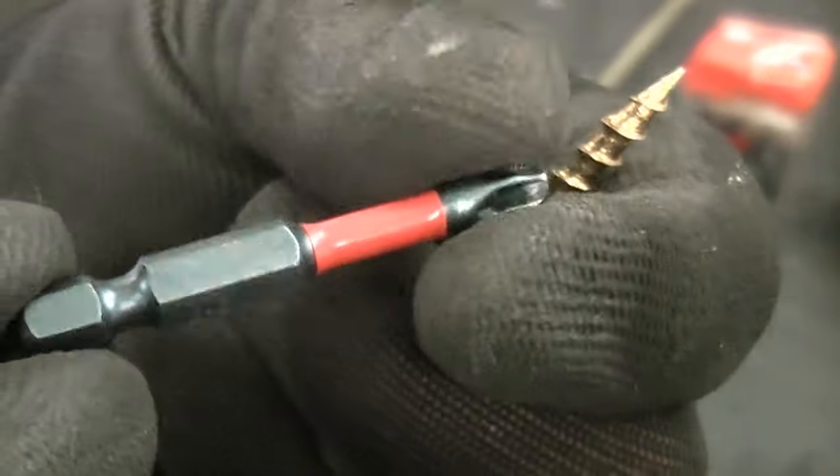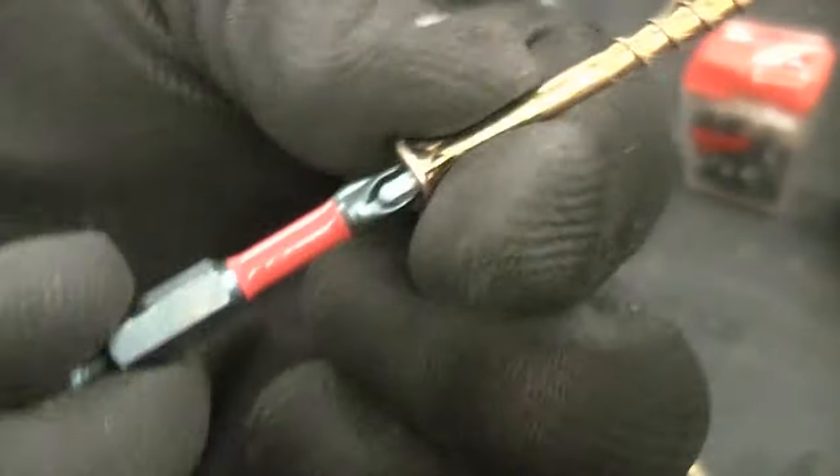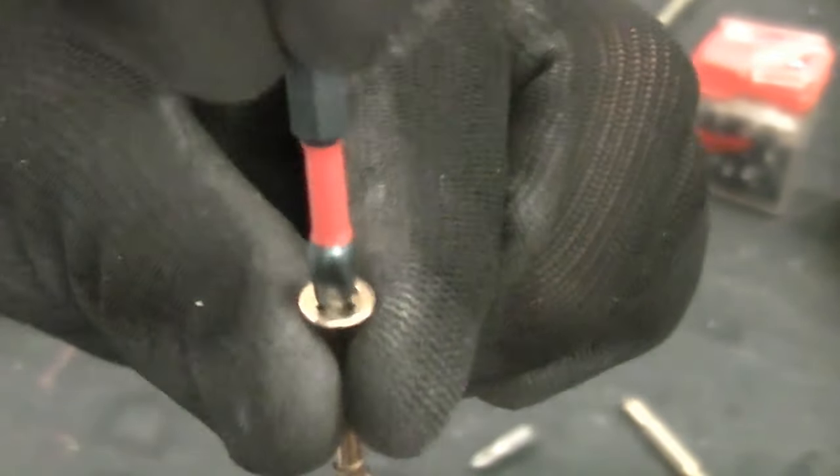This bit is a PSD2 bit that actually came with these screws, so you're guaranteed to get the correct bit for the screws because they're sold together. That gives you an extremely good surface area, very good contact, and that is very unlikely to cam out.